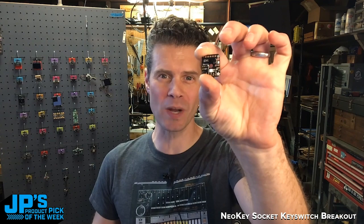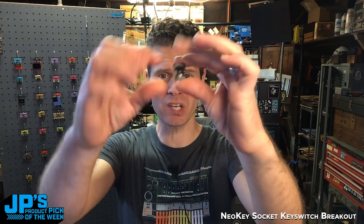The NeoKey Socket Breakout for Mechanical Key Switches. It has a NeoPixel built into it so that it can under-light your keys.